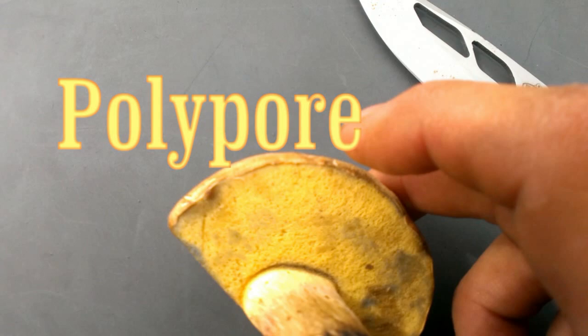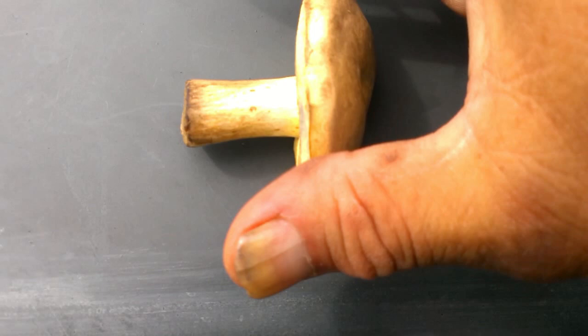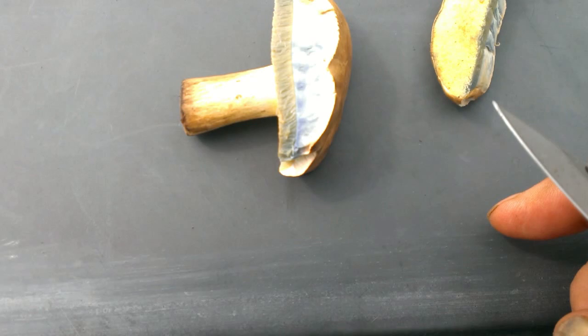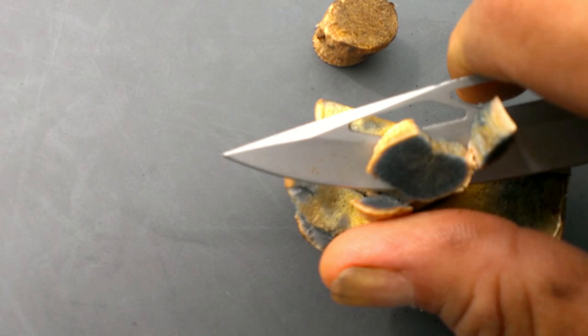I want to show you on this particular one. I'm just as fast as I can make that cut. We have a blue stain right here — and cut. How does that make it cut that stain blue? If I cut the stem it'll be that blue that fast.